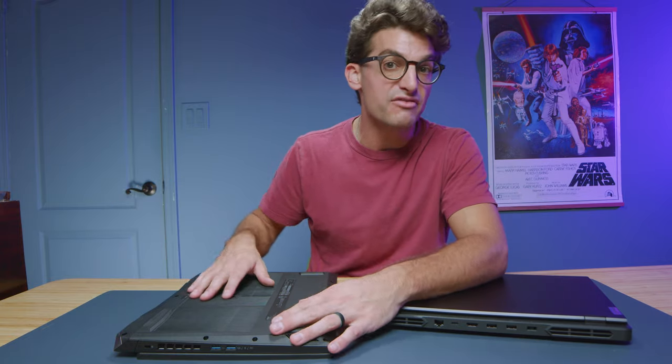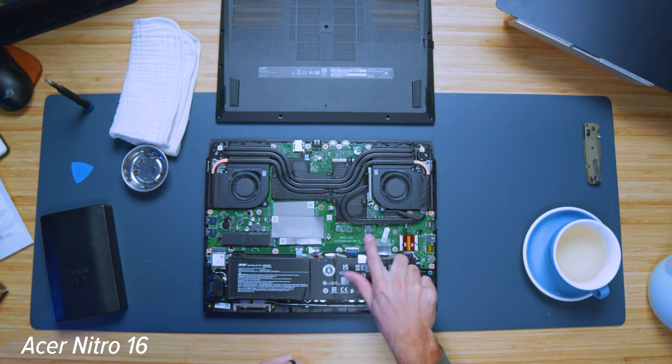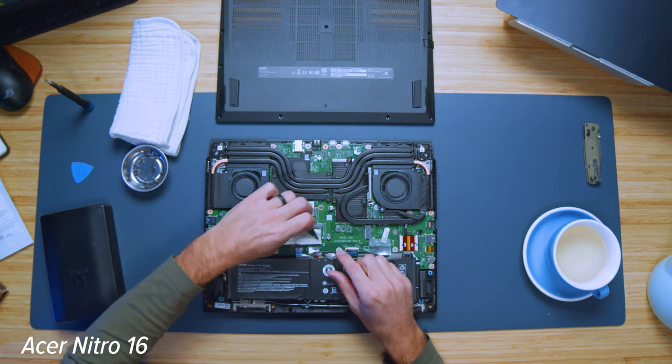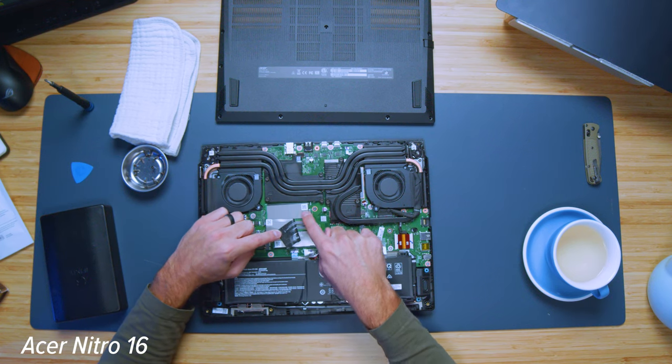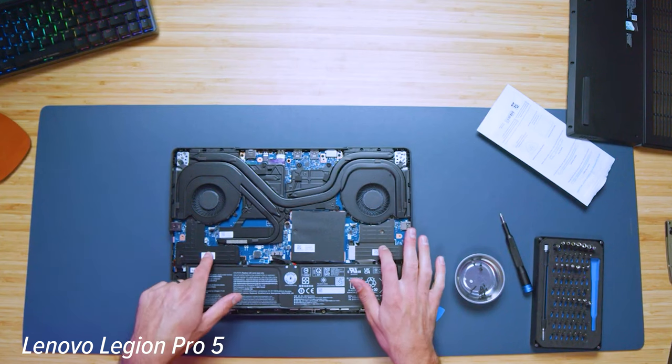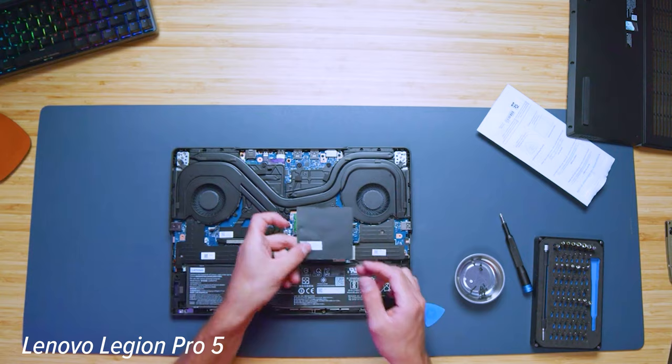Speaking of the bottom cover pulling off, the upgrade path on both the Lenovo Legion Pro 5 and the Acer Nitro 16 allows you to upgrade both RAM sticks and both SSDs. Each comes with one occupied M.2 slot and one unoccupied M.2 slot, so I'm really liking the upgrade path on each of these laptops.